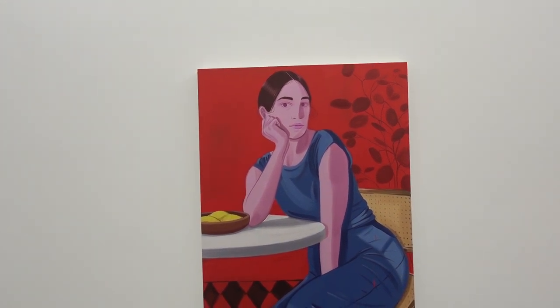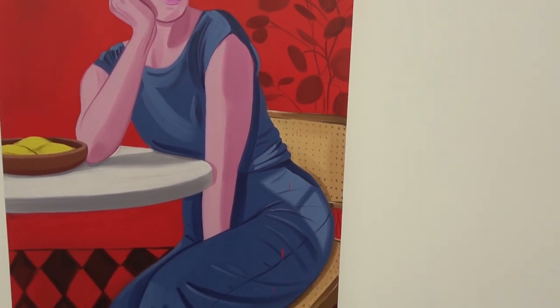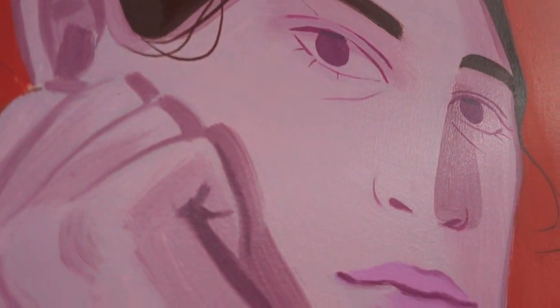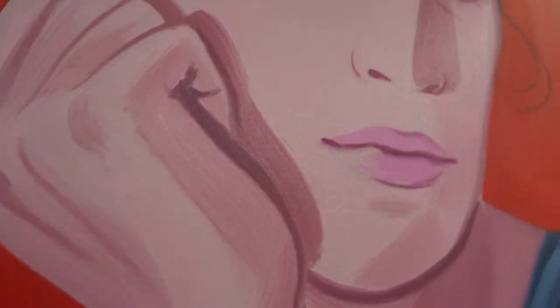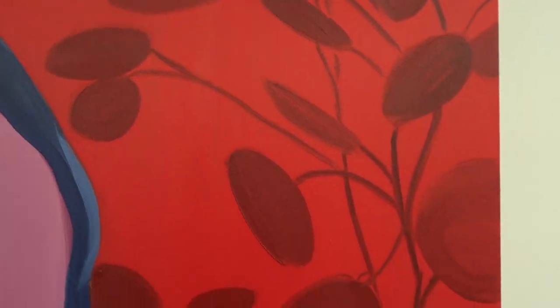Sarah Litovsky, 'Waiting by a Bowl of Lemons,' 2020. This definitely echoes an Alex Katz, although I like Sarah's brushwork — it's very urgent. I even like the drips. I don't think Alex would ever leave drips like that. We're going to run into the back room.